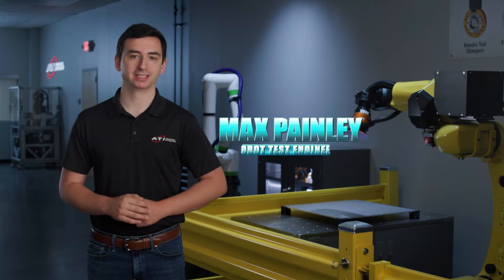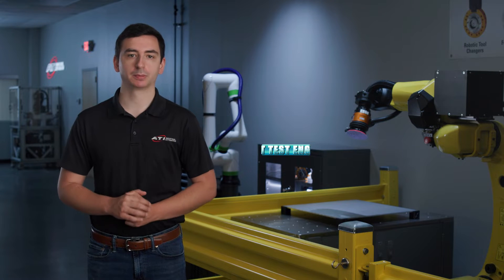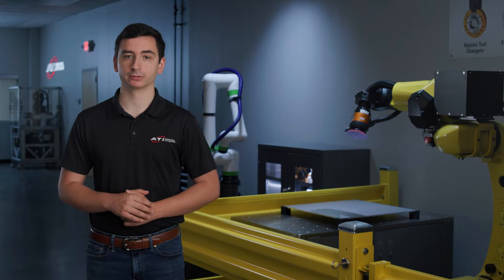Hi, I'm Max Painly, Robot Test Engineer at ATI's North Carolina testing facility. I work with customer parts daily to determine the best tool, media, and programming parameters for customer projects.